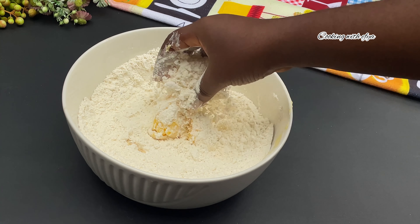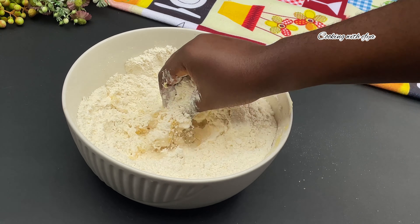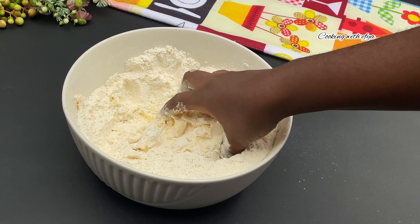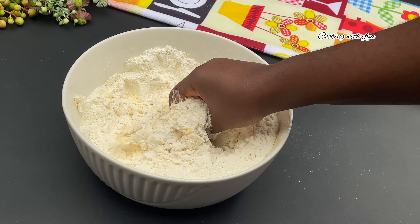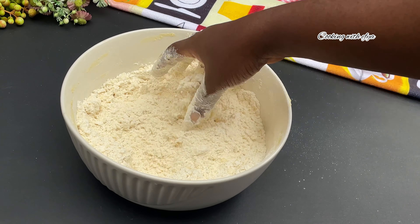I'm going to mix the butter very well with the flour using my clean hands until everything is nice and well incorporated. Whilst I'm mixing the butter with the flour, I'll also go in with some turmeric powder.